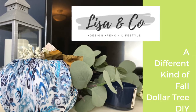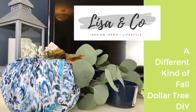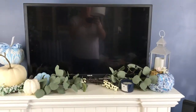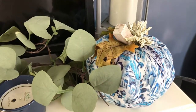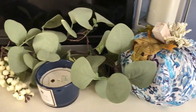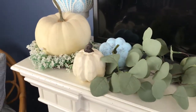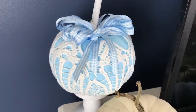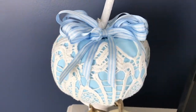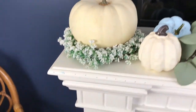Hey you guys, welcome back to Lisa and Company. A super exciting collab today - a different kind of fall hosted by my newest friend the Glamorous Penny Pincher. She came up with this great open collab so we could highlight non-traditional fall decor. I am doing up some spaces at my mom's and I really had to push myself out of my comfort zone to do this, so let's get started.